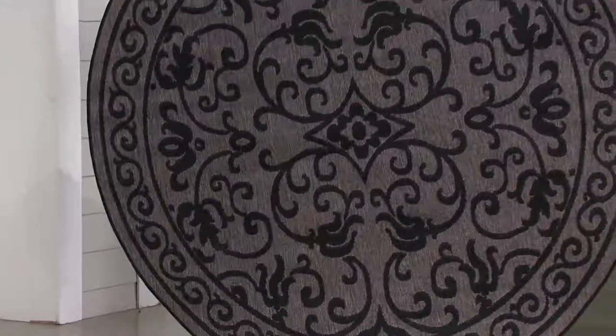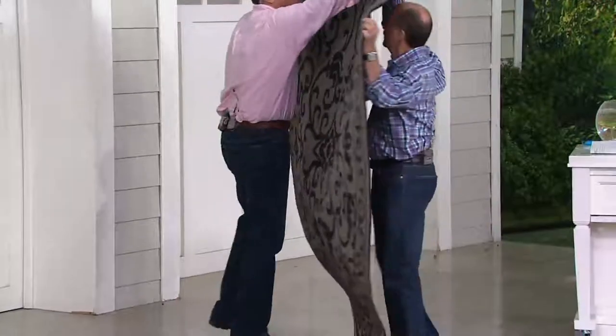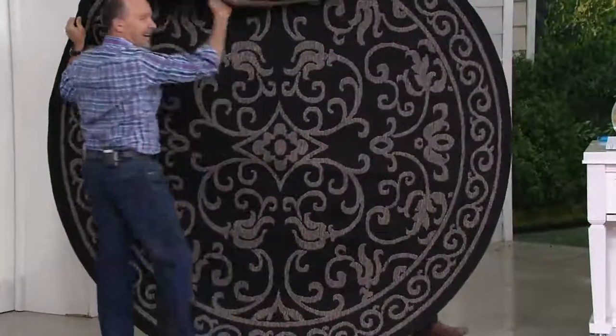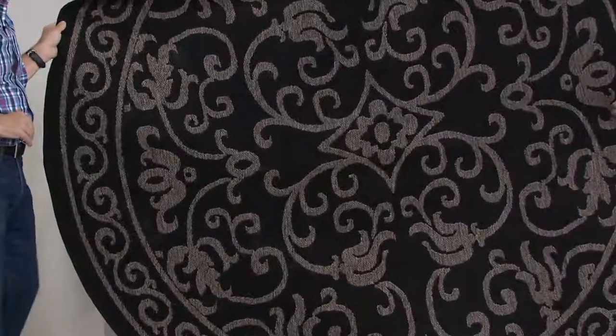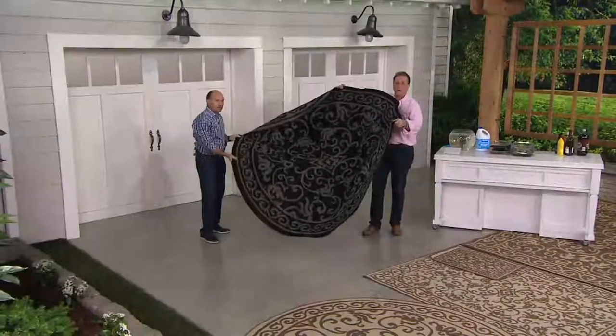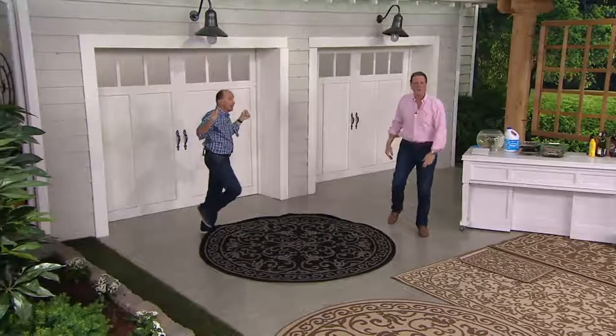We danced on the floor in the round as Michael Jackson. Dan moves like Michael Jackson too. But again, there's the other side — you get a real idea. Wears like iron. This doesn't blow away in the wind. Let's drop it. That's a rug.